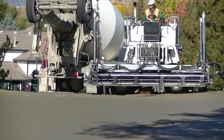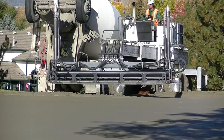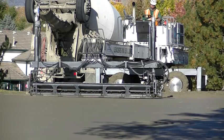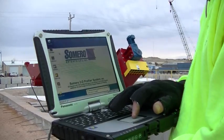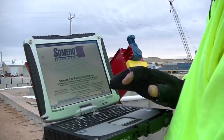It controls the grade during placement to make sure that the drainage is proper. It's been around since around the year 2000 when it started to be perfected, but it was when they went to the 3D profile system and the computer programs that allow it to do contour paving that this type of work really took off. It is the tool of choice for this type of work.